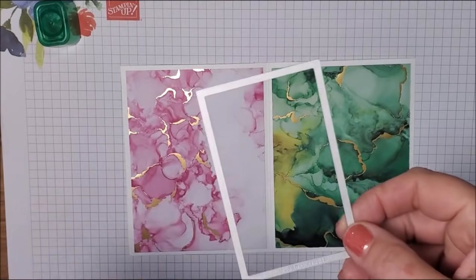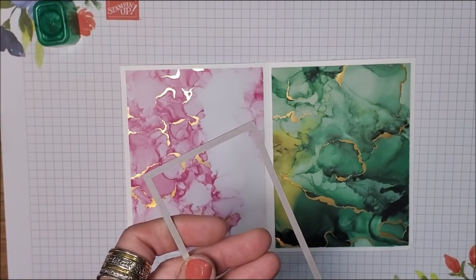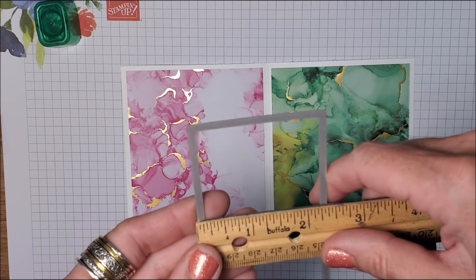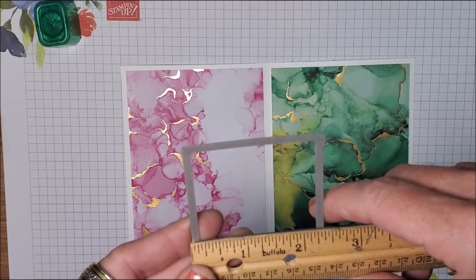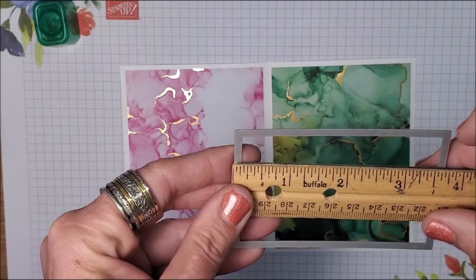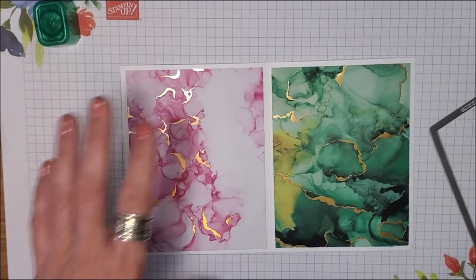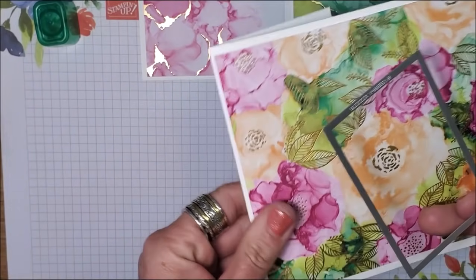Now it's time to cut out the windows, and I am using our stitched rectangle dies. This one measures approximately two and three eighths across — just shy of two and a half — and then lengthwise it's about three and three quarters. That's the size that I'm using. Now you can use different sizes if you want — it's just going to determine how big your window is going to be.